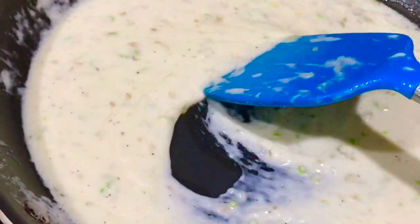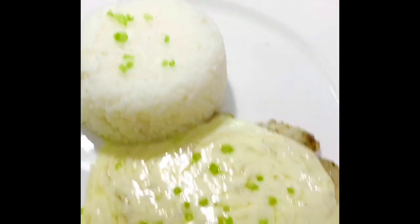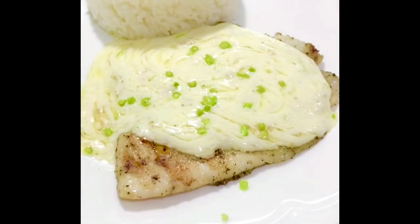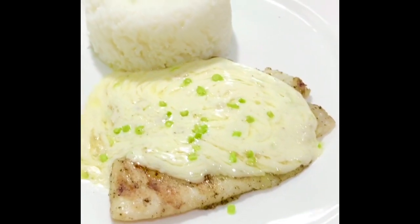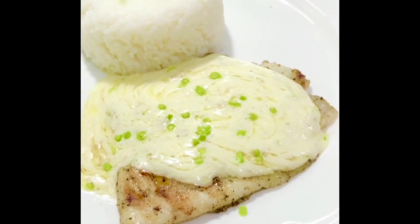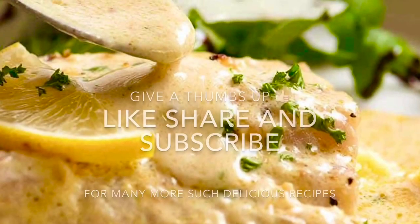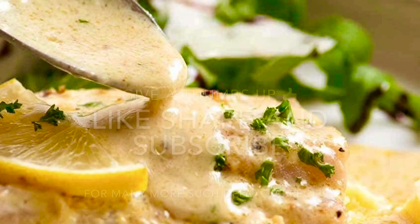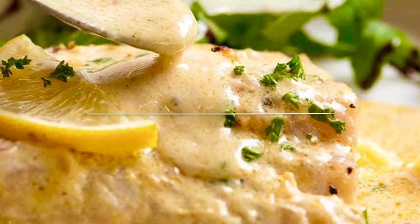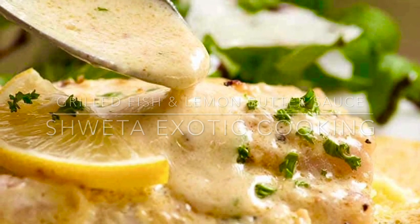The sauce is ready and these are nicely grilled. Now I'll plate them and show you. There you go — your fancy style creamy tilapia with butter lemon sauce is all ready to be served. Hope you liked the video. If you liked it, please give a thumbs up, share, and subscribe. I'll see you next time.